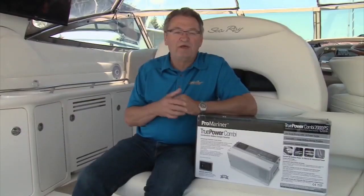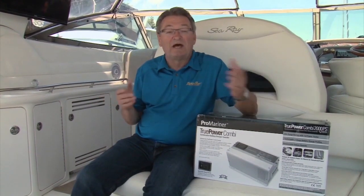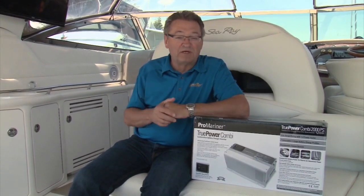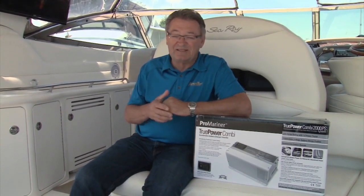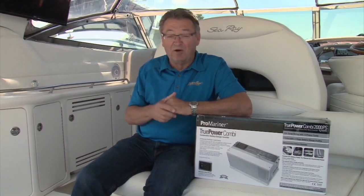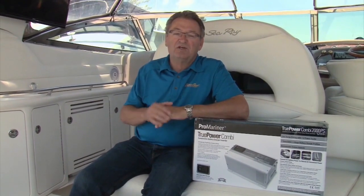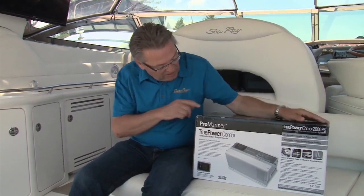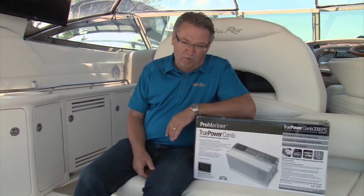Here's this week's My Boat feature. One of the things we like as boaters is a little quiet time out on the water, especially at anchor. While you're out there you may want to run some of your AC powered appliances, and that means starting a generator or using an inverter. What we're going to cover this week on My Boat is how to install an inverter like this True Power Combi from Pro Mariner.